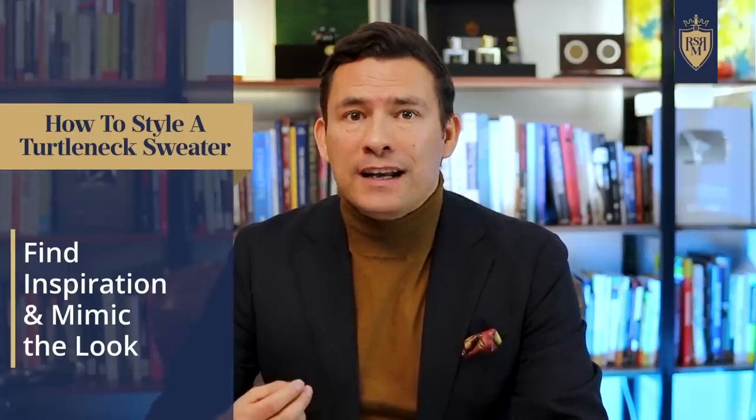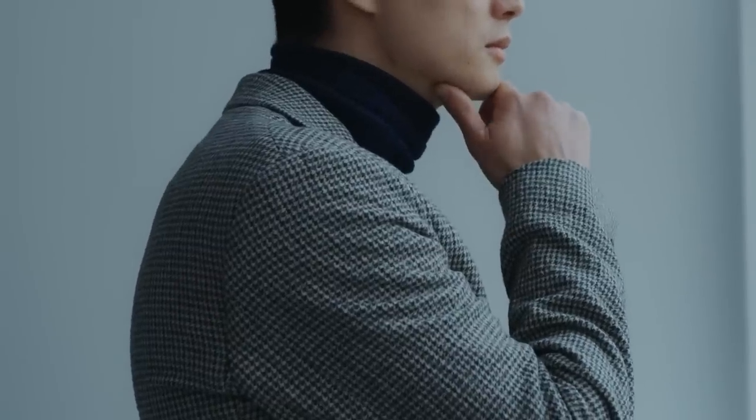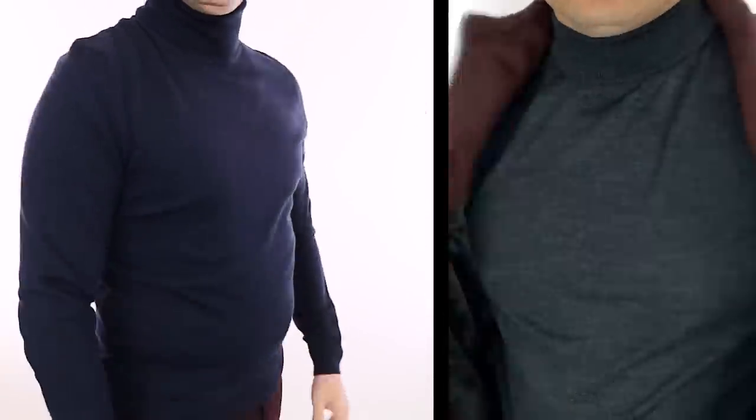The next rule to styling a turtleneck sweater is to find inspiration. We live in a great time — you can go on Pinterest, Instagram, or simply Google 'man turtleneck sweater' and you'll see so many great images. Find the ones that inspire you, especially if the guy shares your complexion and your build. Then go ahead and mimic that look, try to recreate it. No one's going to say you look like that guy from Instagram — all they're going to know is that you're pulling off that look. When it comes to picking colors, one of the best things I find with turtleneck sweaters is to mimic your jackets — colors you already gravitate towards. If nothing else, go with a charcoal gray or a navy blue; those two are so easy to match in most men's wardrobes.